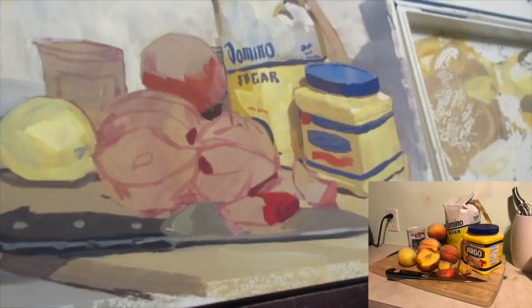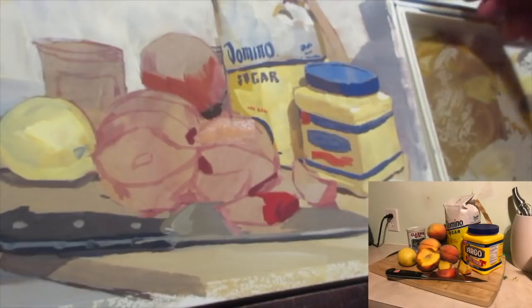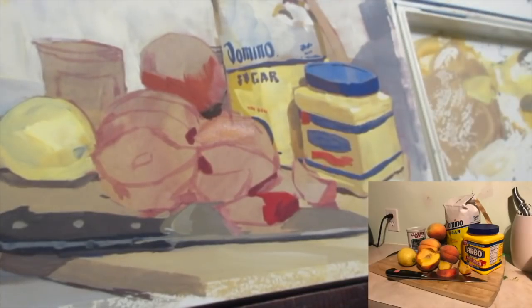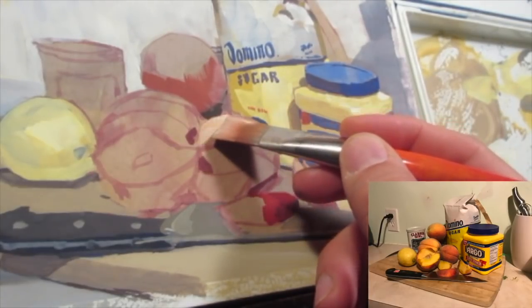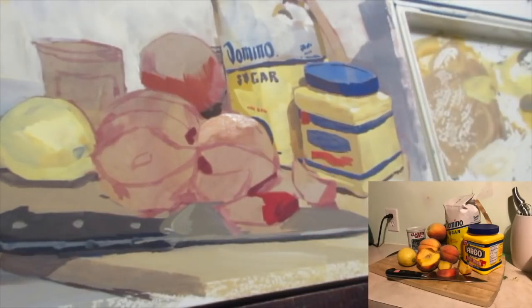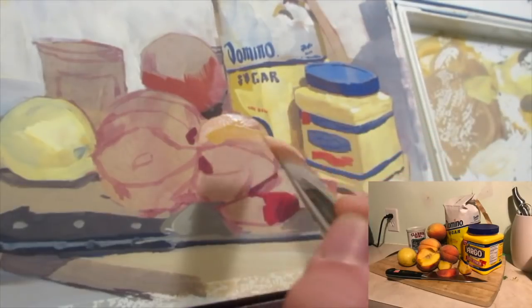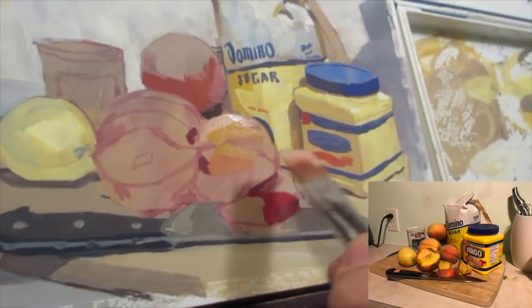I'm trying to find a way to subtly communicate the difference in these colors. I was trying to intensify the saturation in the peaches because I wanted them to be more interesting than the lemon, which was a little more green or yellow. The other objects were bright yellow but I was trying to dull them down a little bit so they didn't quite take the main stage — I wanted the peaches to take the main stage.